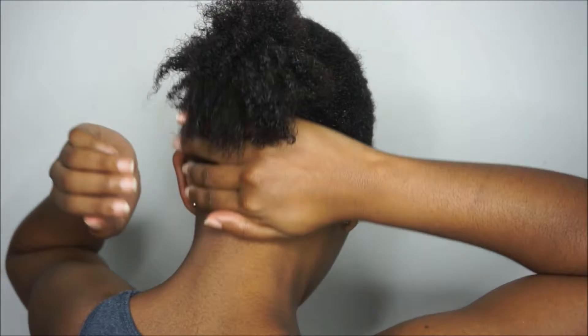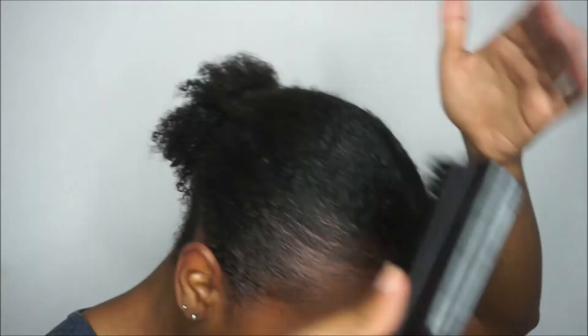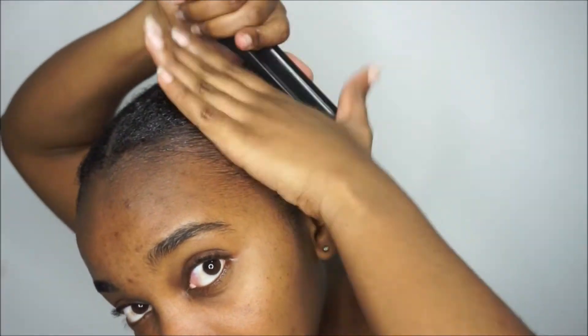This gel is kind of lightweight and slightly moisturizing — it's not too drying, so I do like that about it. I then loosened the back so as not to pull my nape hair. When you bend over with a very tight ponytail you can feel the hairs at the back of your head snapping off, so I just loosened it to avoid that. Then I brushed my edges some more.